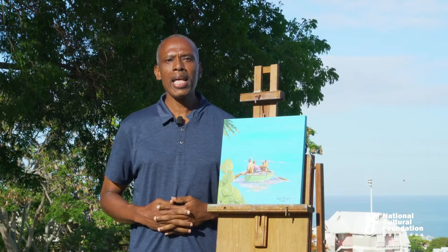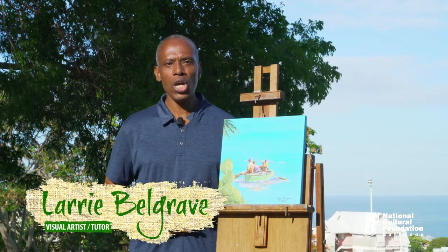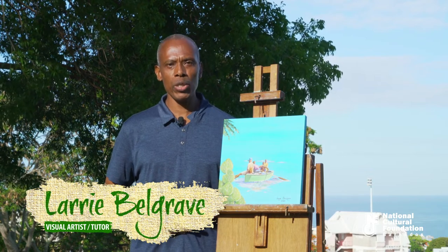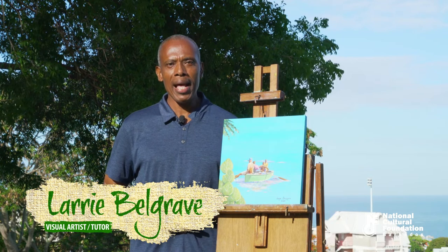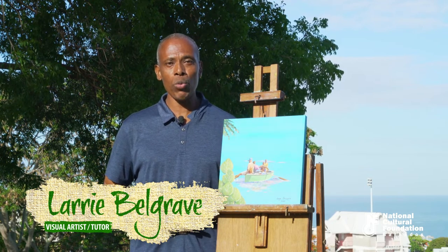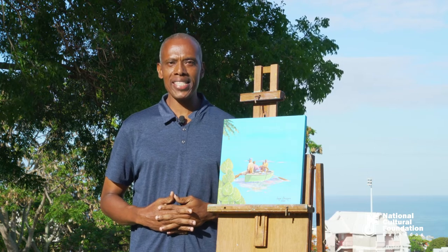Hi everyone, I am Larry Belgrave. Welcome to the National Cultural Foundation's On Plein Air instructional video series. Today an exciting package awaits you as we look at materials that are used for painting outdoors in oils, watercolors, and acrylics here in beautiful and scenic Barbados.